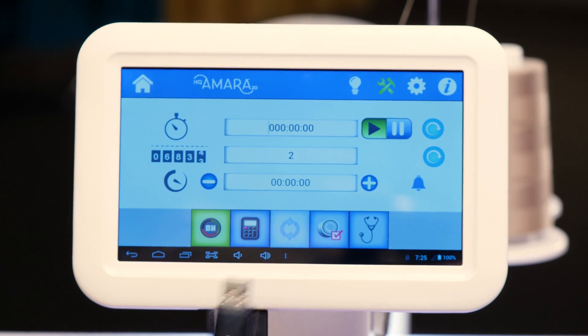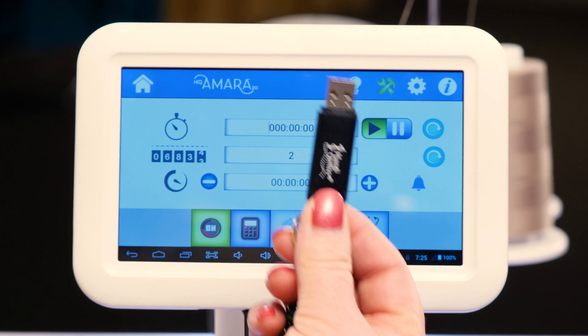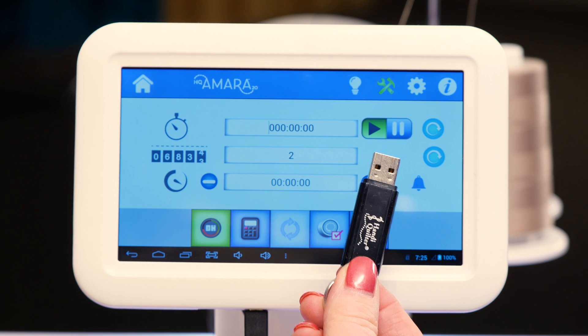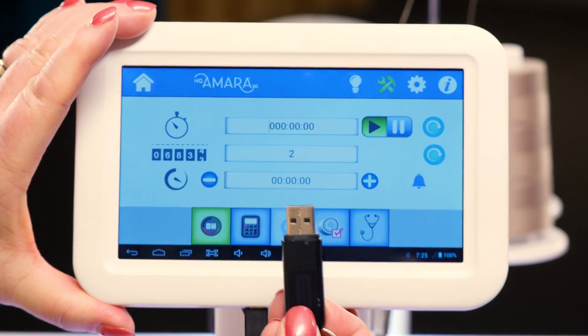To get the update, you'll need to go to the HandyQuilter website under downloads and get the latest updates, put it on a USB stick, and then bring it to your Amara. Plug it in and tilt the screen.